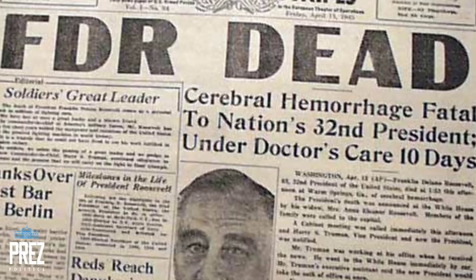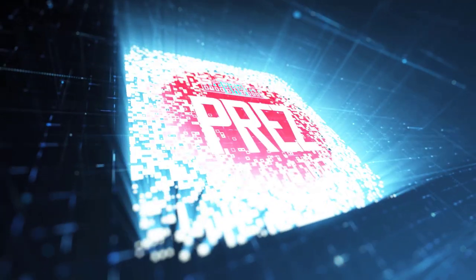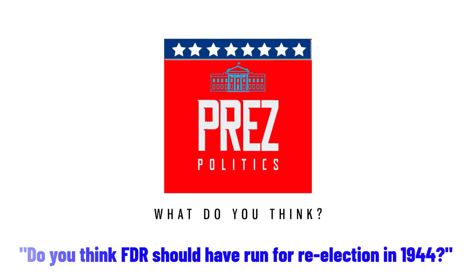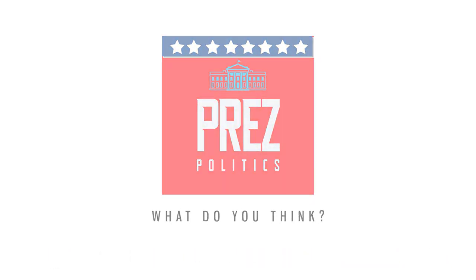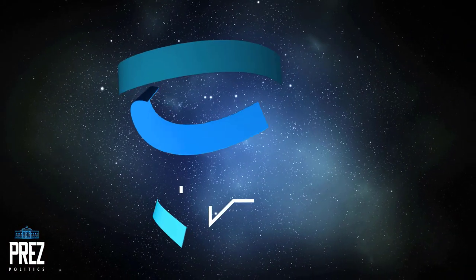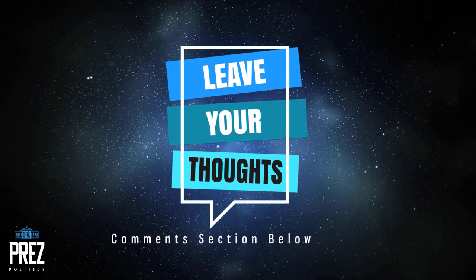Do you think Franklin Roosevelt should have run for re-election in 1944? Do you think he put his country before his political ambition, or do you think it was the other way around? And really the bigger question is: do voters have a right to know the health issues of their president or of presidential candidates? Put your thoughts in the comments below. If you like what you watched today, hit the like button and check out our other videos. If you want to become a member of our PrezPolitics family, hit the subscribe button now.